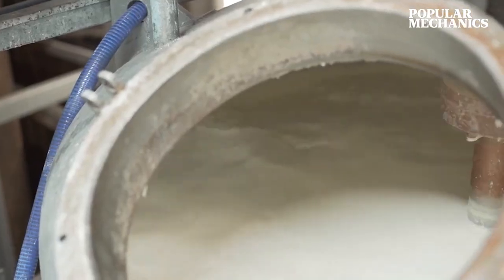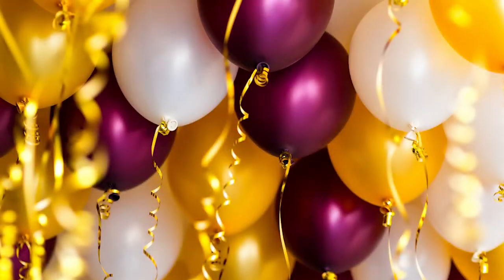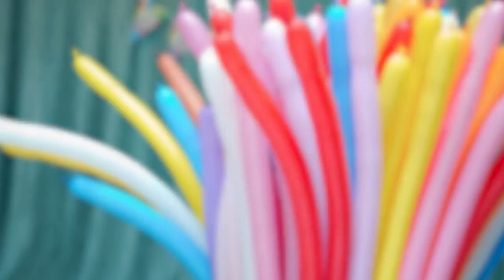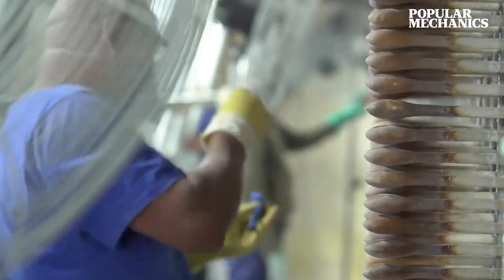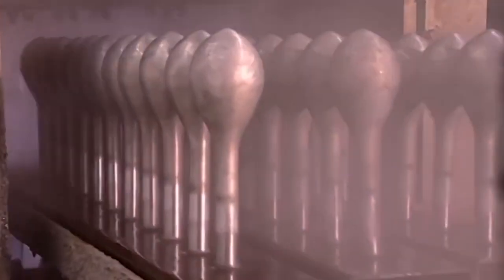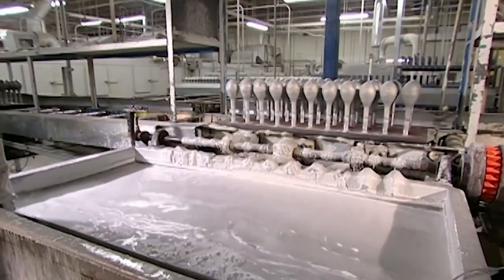The molds used are dependent on the desired end shape — from standard party balloons to hearts and long balloons used for fun balloon animals. As the molds are rolled to the pool, they are sprayed with hot water to ensure cleanliness before the production process begins.